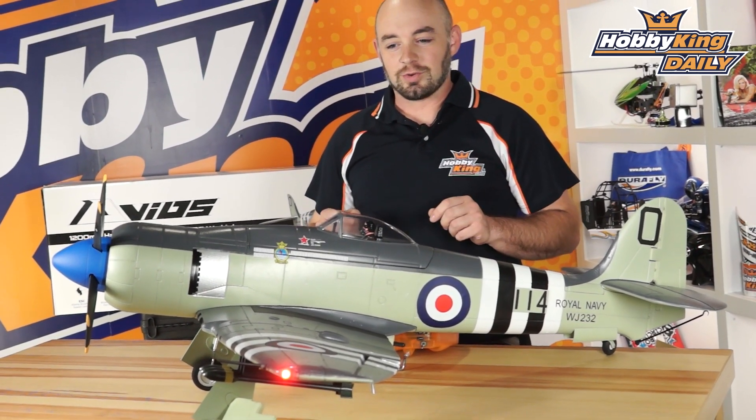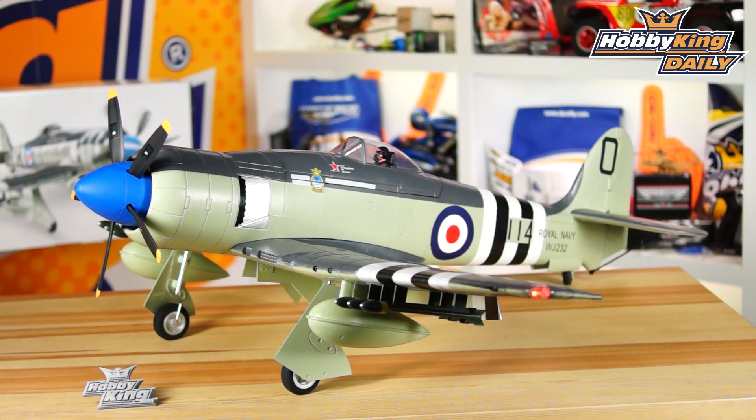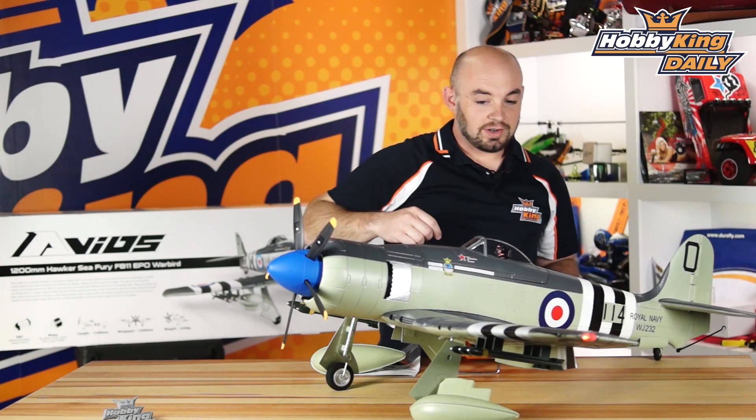This model also has some other cool scale details, like the scale rockets which can be inserted real easily, as well as scale pitot tube aerials on it.